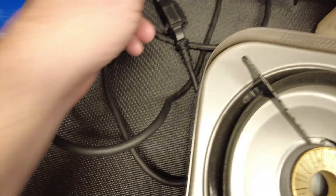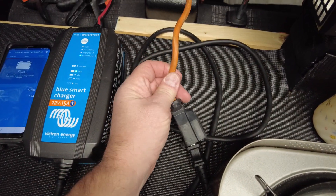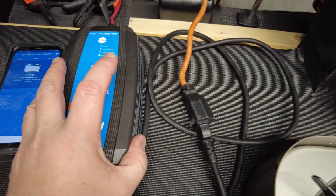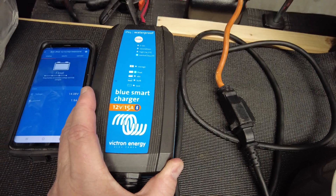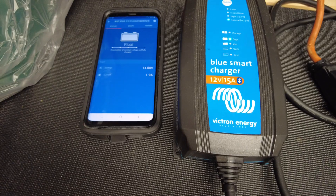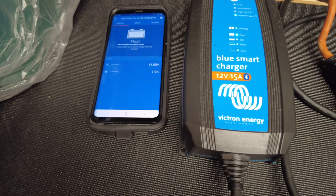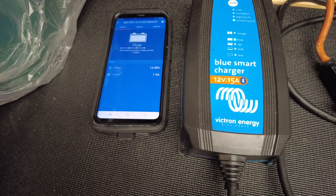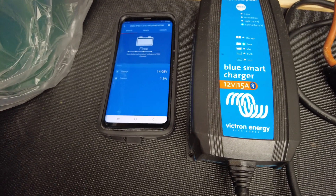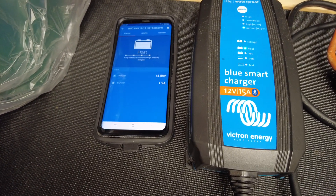I have an extension cord running from my garage all along the driveway, and the charger is connected to my starter battery. My D2 heater is also connected to my starter battery. I do have a Goal Zero Yeti 1000 lithium battery, but the Espar D2 heater is not connected to that — just the starter battery.